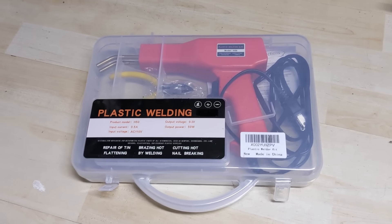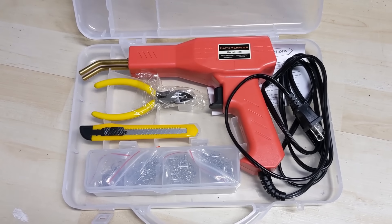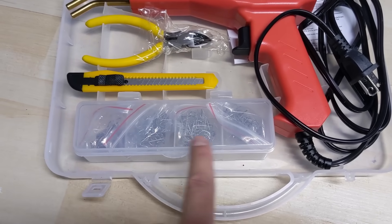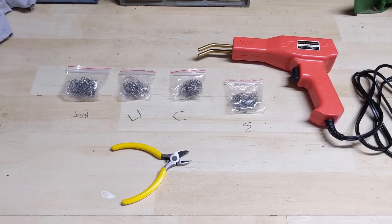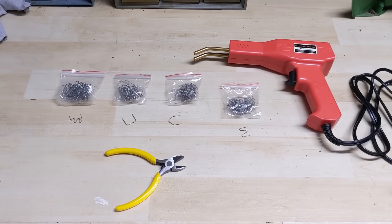In this kit comes the plastic welding tool itself. They give you some side cutters, they give you an exacto knife, and then they give you some of the inserts or elements that are used to strengthen the crack. I'll briefly explain how this tool works and then we'll take this over to the hood and start testing it out.